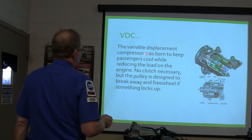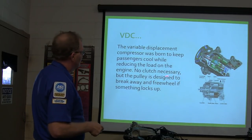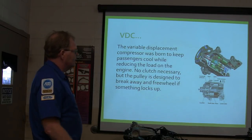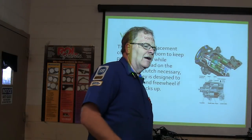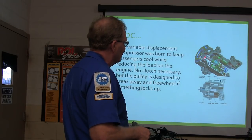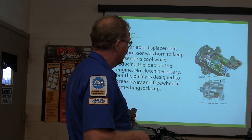The variable displacement compressor was born to keep passengers cool while reducing the load on the engine. No clutch is necessary, but the pulley is designed to break away and freewheel if something locks up or if the pressure goes too high. So you may see one where this little center part broke away and you'll have to take measures to deal with that — follow your shop manual procedures.